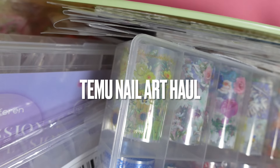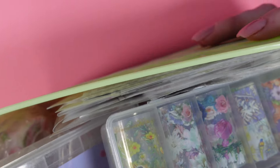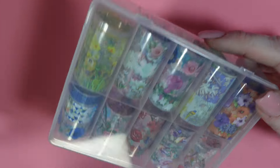Hey guys, welcome back to my channel. Today we have a Team haul. I just have everything placed in a basket and we are gonna go through them. Nothing is gonna be in order here.